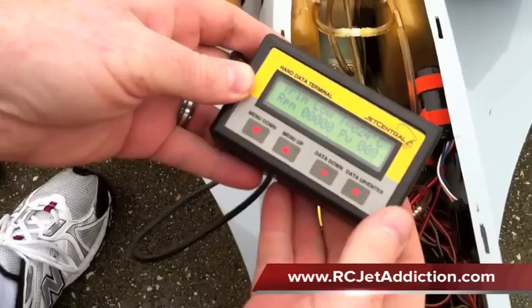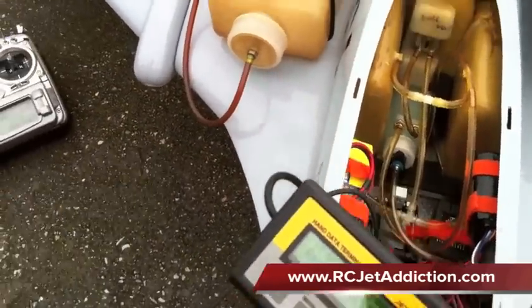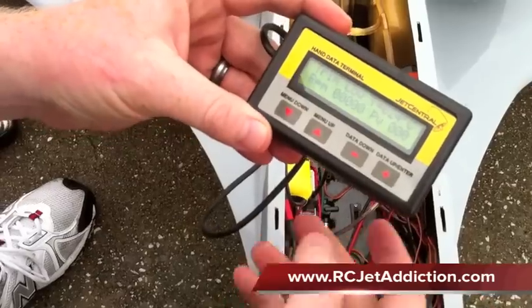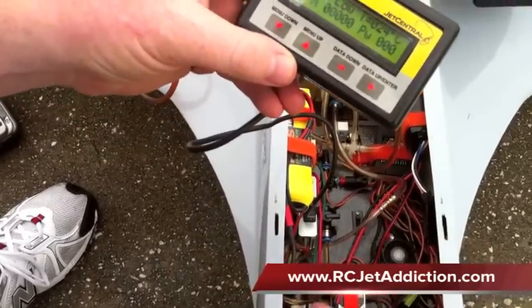So here we've got the HDT hand data terminal, and we're going to start off with the transmitter throttle down, trim down. As you can see, we already taught this ECU, so it says trim low. We might make a few mistakes, but we're going to go through this.